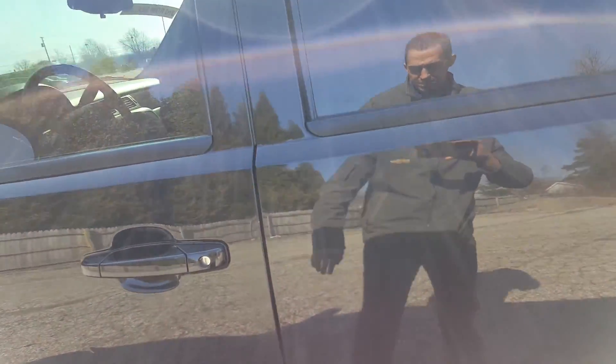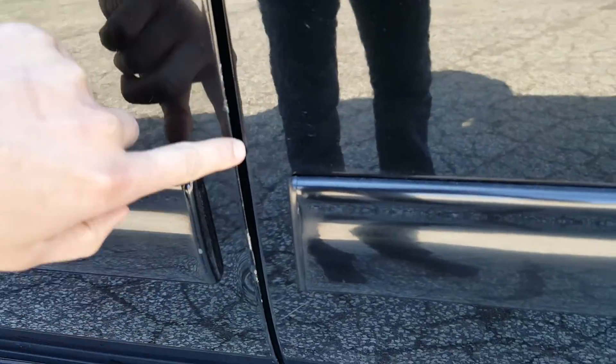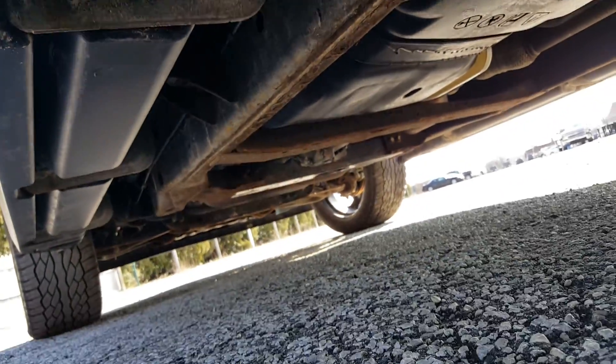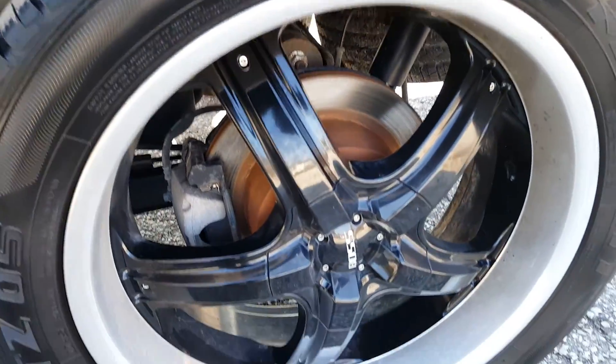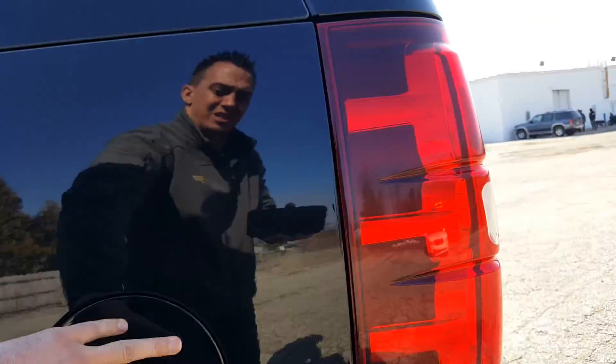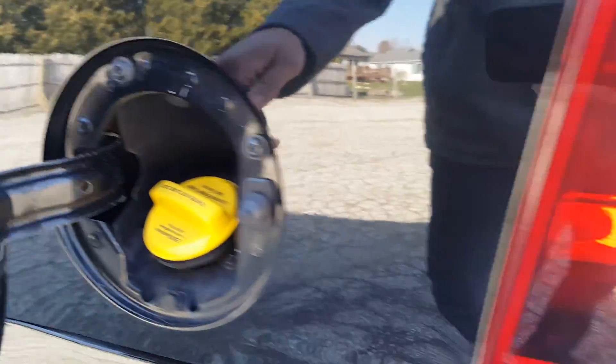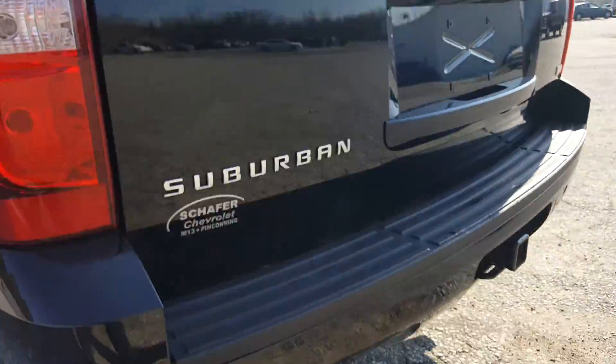Moving along the side here I'm not noting any dings or dents. The only paint issue is right there but it's minor. You've got your LT badge. Getting a look underneath the rockers — not bad. Good tires. Gas cap — E85 capable.